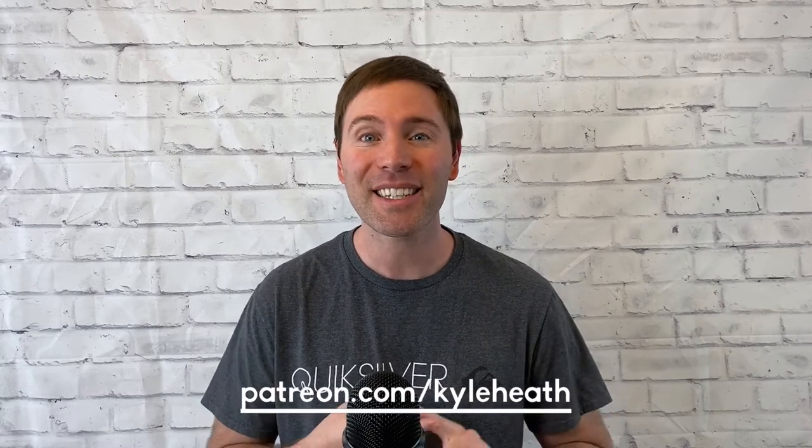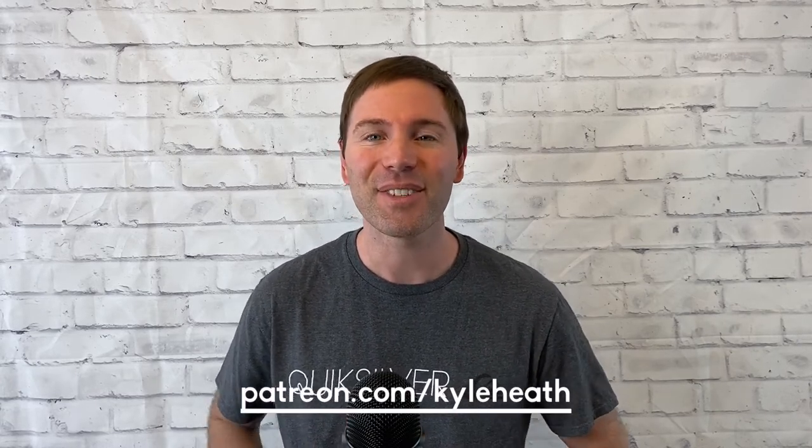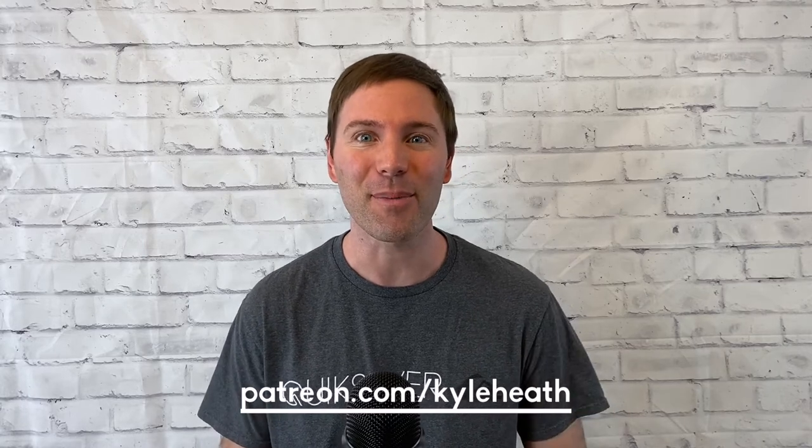Hey there happy artists! Welcome to Kyle Heath Art. This video is a snapshot of what my Patreon subscribers are enjoying right now with their membership. I think you'll find it relaxing, encouraging, and of course packed full with art tips. If you like this video, you'll get so much more on my Patreon — painting, drawing, and more. Visit the link in my description to learn more about my Patreon. And with that, on to the video.